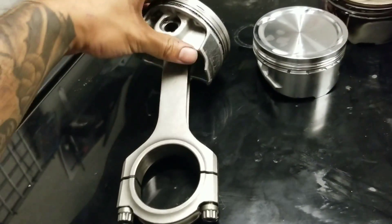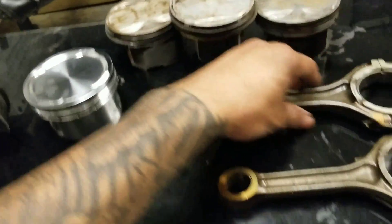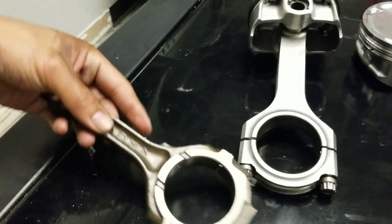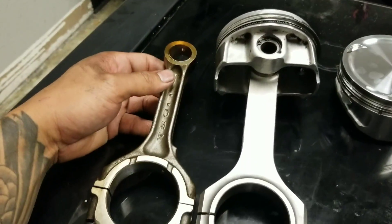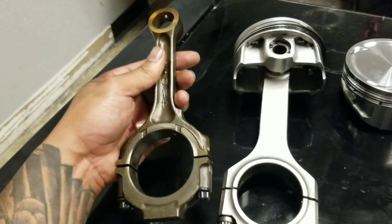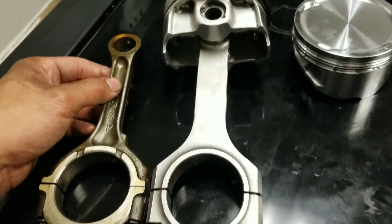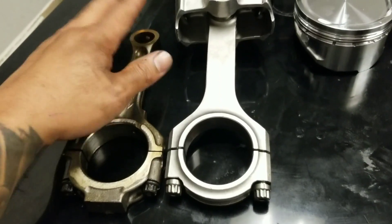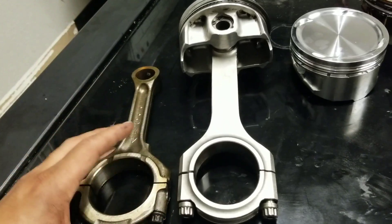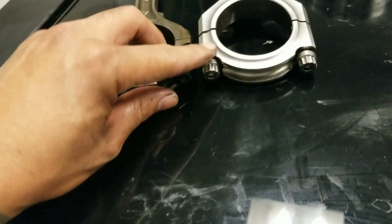You can see this is the DE rods — this is Eagle rods. And then this is the stock DE rods. This is the difference right here. The stock ones are literally trash. And then these are the Eagle rods for DE. All the specs are actually the same — the length, the diameter of this hole, that hole, everything's the same — but this one you can see is just stronger.